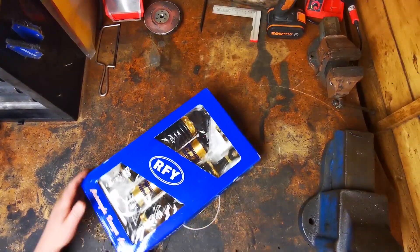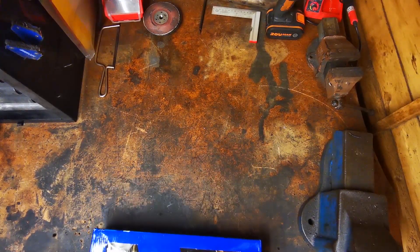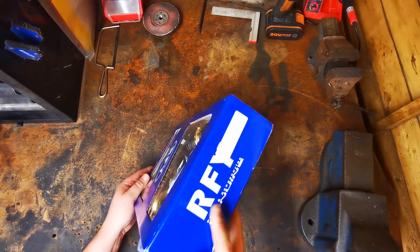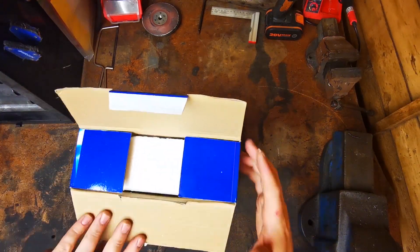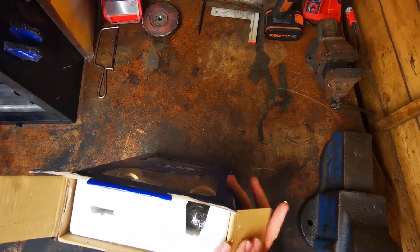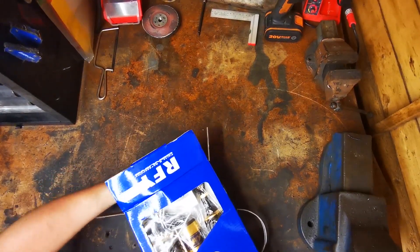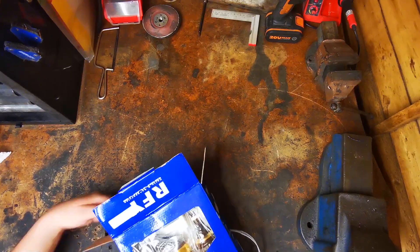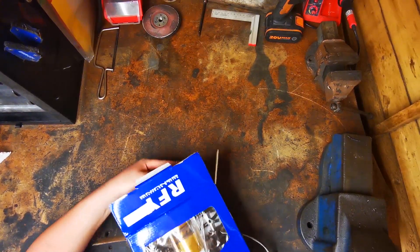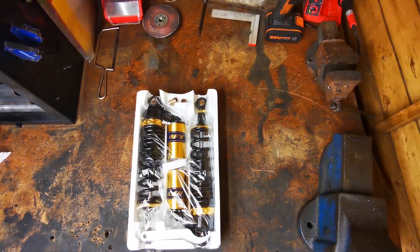Here's my new delivery - a new set of RFY shocks from China, let's see what they're like. Sorry if the camera's a bit shaky, I've got it up on a selfie stick. I can see it shaking. I've got these for the XJ build and paid 45 quid for them, which is crazy really for what you get. We'll see what they're like.